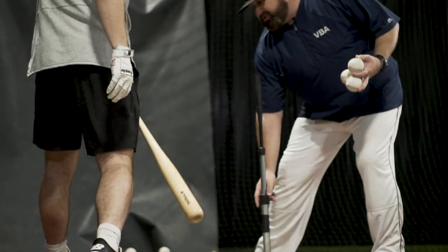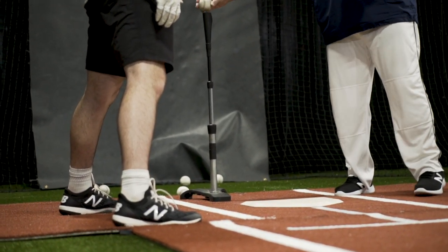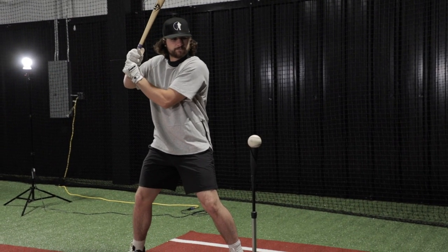Still elevated in the strike zone, we're going to put this pitch on the inside edge, elevate it, force him to keep his hands inside the ball, and drive through.